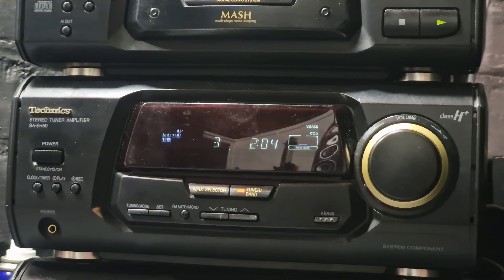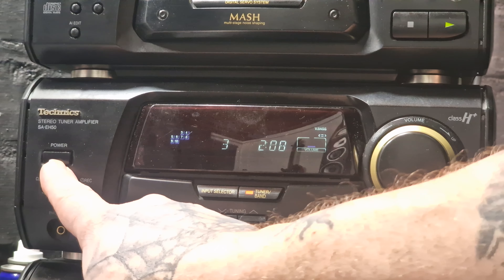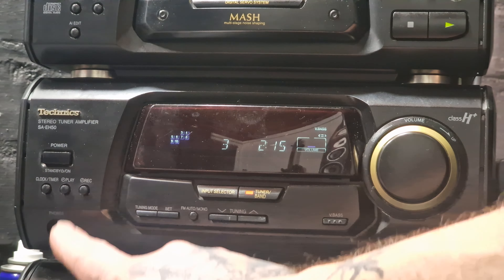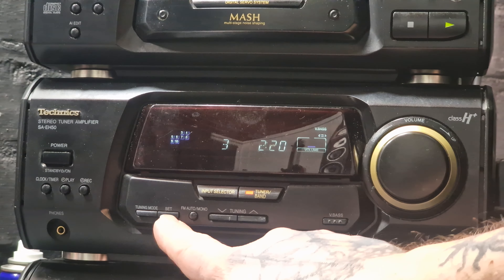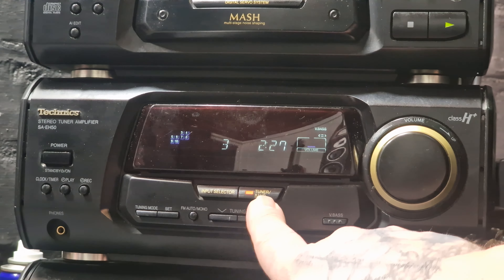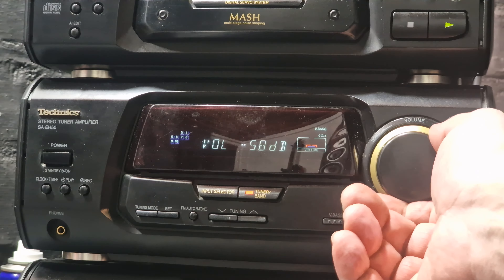Next is the tuner amplifier, the SA-E850. First the power button, then we have the clock, a timer button to set the time and use with the play button to start playing at a set time, and the record button to record off the radio at a set time. Then a 3.5mm jack socket, the tuning mode button and set for keeping stations in memory, FM auto and mono, tuning up and down, the input selector and the band selector for the radio. Then there is the V-bass button for a bass boost and of course volume control.